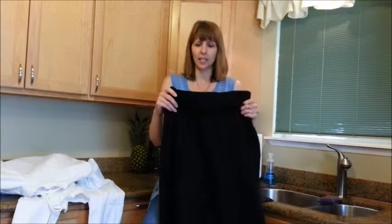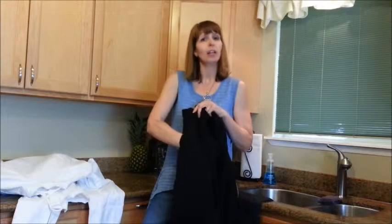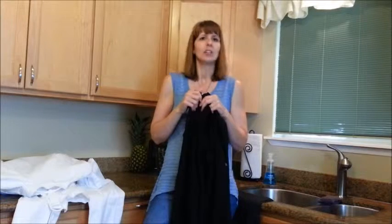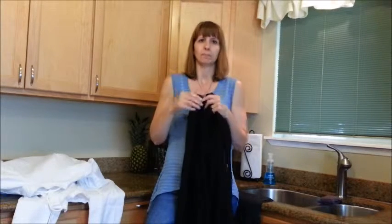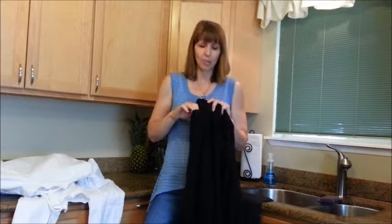A couple of things that are important to my husband: first, they need to have really deep pockets in the front, because that's where he puts his cell phone. He doesn't want it to fall out — he uses it all the time to communicate with people, take notes, take pictures of food, receipts, and invoices.